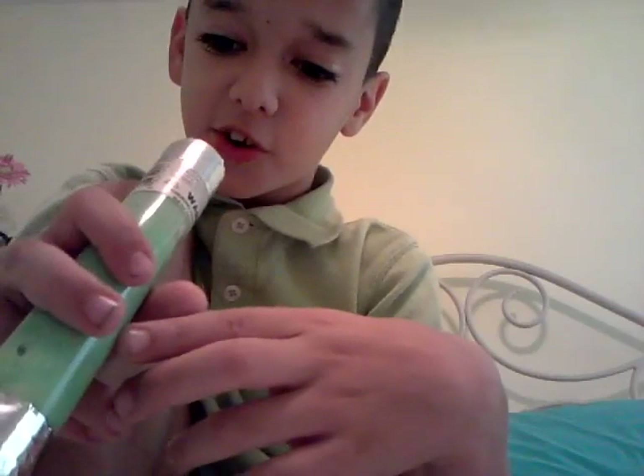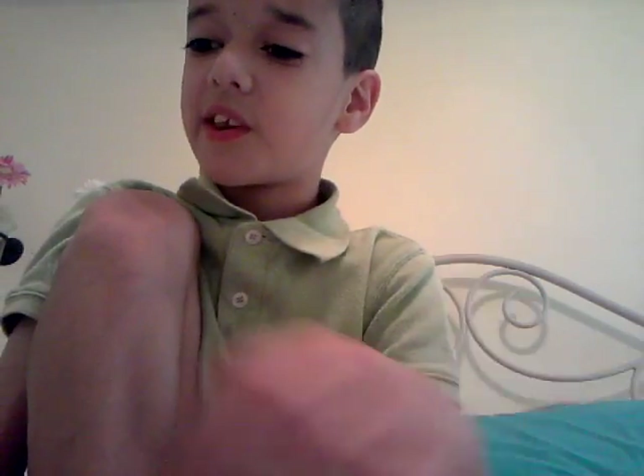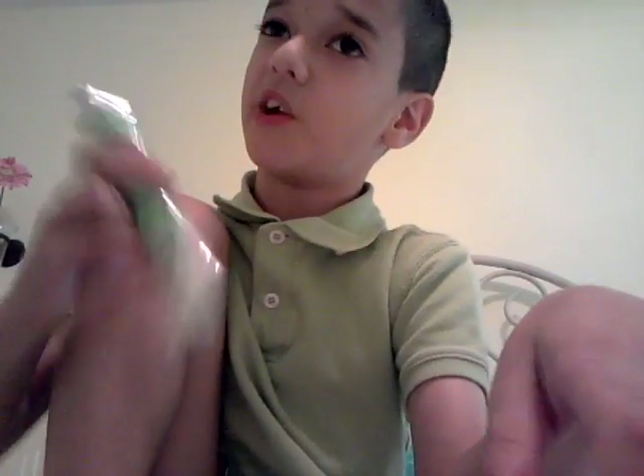If you shake it, the slime comes out easier and faster because the slime is so thick. Store-bought ooze is more liquidy, but all regular slime is thick. This one is kind of thick so it's hard to get out, but shaking it makes it easier. I actually kind of like that because it's more exciting.